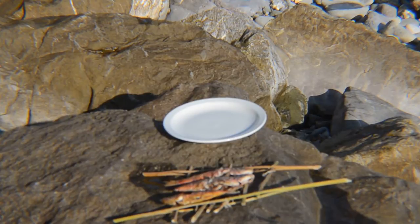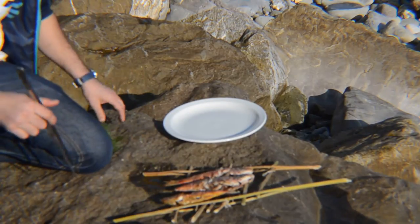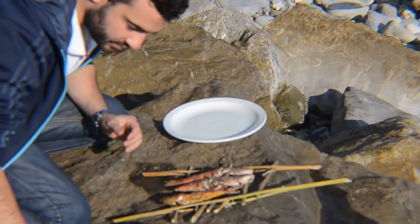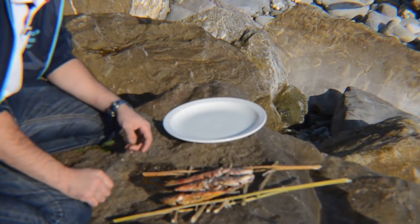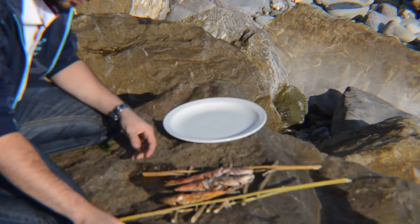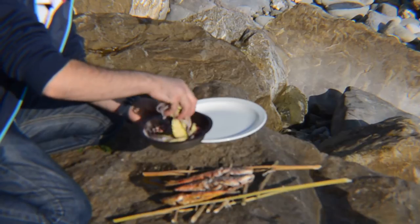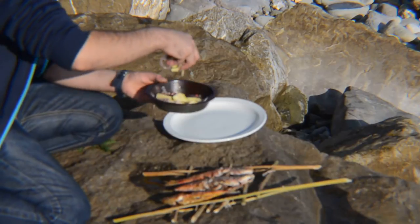It's time to plate it up. I have the fish here, which is cooked — not perfectly, because the rocks exploded and threw ashes on my fish. And I have here my salad.